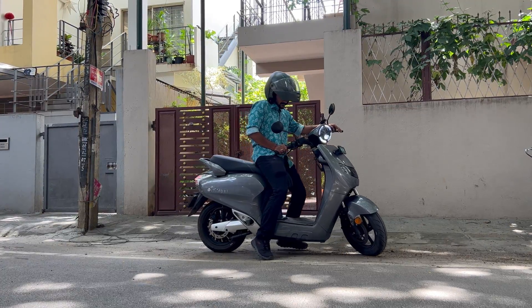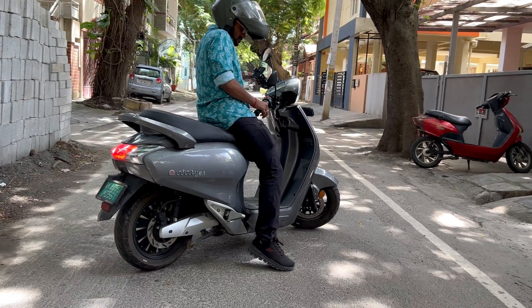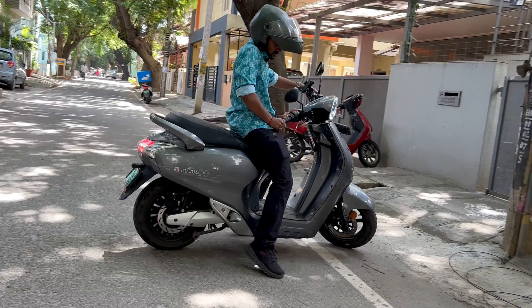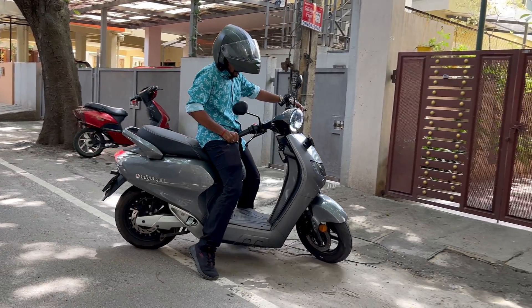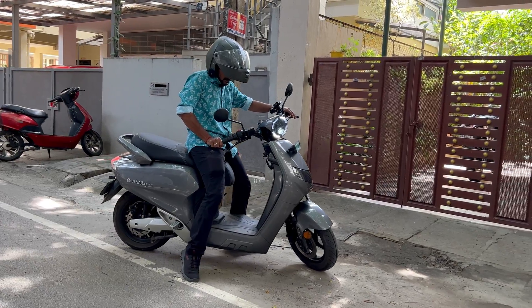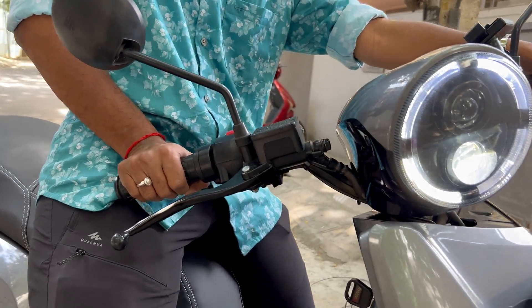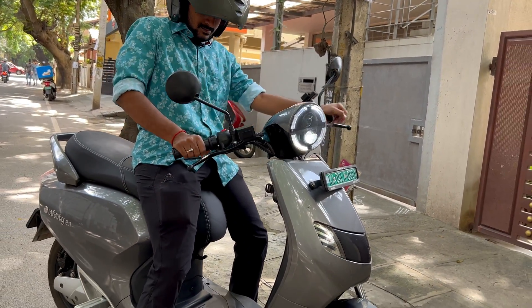The second problem is the handle. The handle in this bike is slightly low in height, and even though it has its own advantages, it causes trouble when you take a U-turn — the handle gets too close to your body, making twisting the accelerator problematic. If you notice, the posture of me holding the handle is pretty uncomfortable. After a few minutes, the wrist will start to hurt.